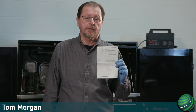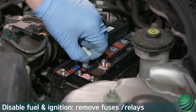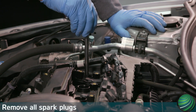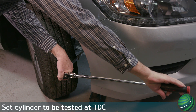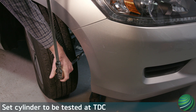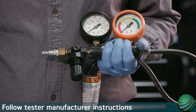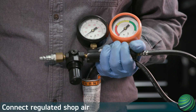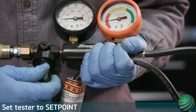Before beginning this test, please read the instructions and safety precautions that come with your tester. Prepare the engine for testing: disable the ignition and fuel delivery system, remove spark plugs, and set the cylinder to be tested at top dead center. Set the tester up following the instructions supplied by the manufacturer, then connect regulated shop air and set the tester to the set point.